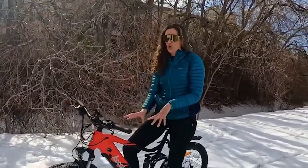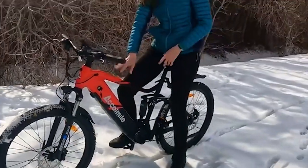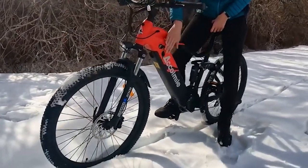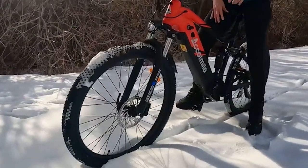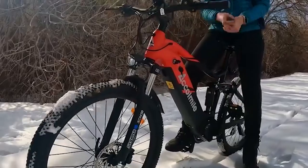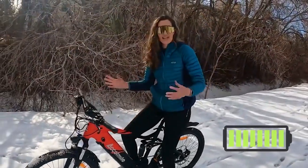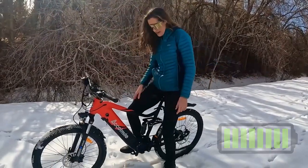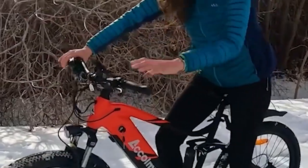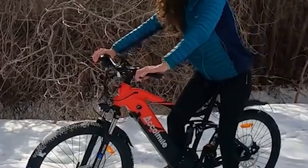On first impressions, I think the looks of this bike are gorgeous. The paint is just beautiful, the welds are smooth, and I really like when companies integrate the batteries inside the frame. It just makes for a clean look, and when you're riding off the beaten path it's going to protect your battery from debris, dust, and water. So far the riding position feels a lot more aggressive than the small foldable e-bikes I've been riding.